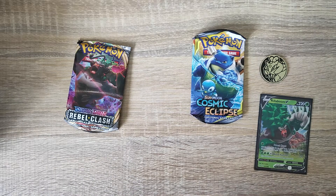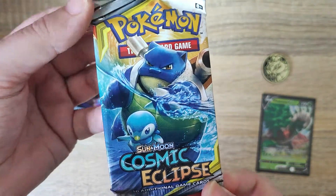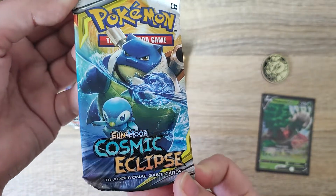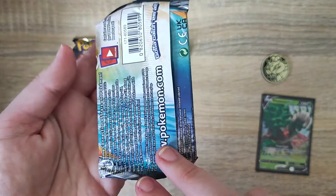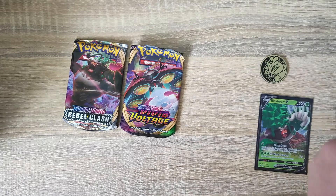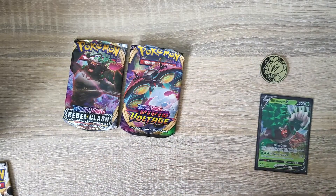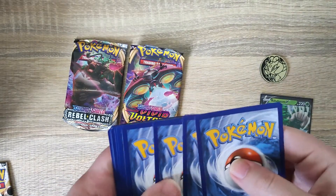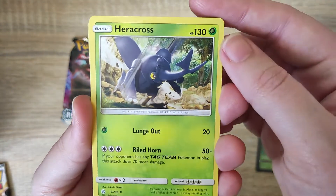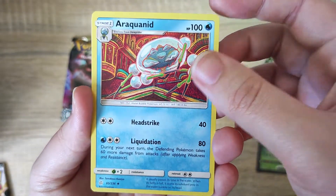Last but not least, from the set we do have the Cosmic Eclipse booster pack. It's a very cool art here. Now I didn't open any of these - I believe this is a little bit older than these two. So I haven't actually got any of these in my collection, so I'm happy to add any of them. As you can see, the pack still comes with 10 cards inside. We do get our code card. The energy is Grass. These have got some amazing art - look at that. Very very cool, and as I say I don't have any of these so I'm happy with whatever we get.